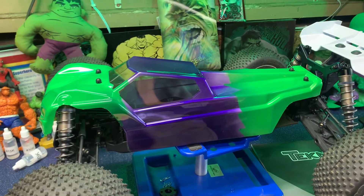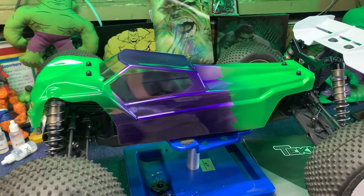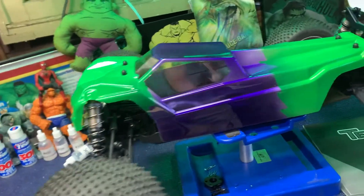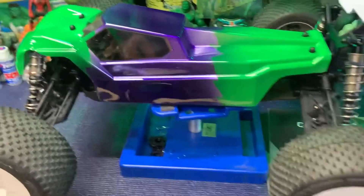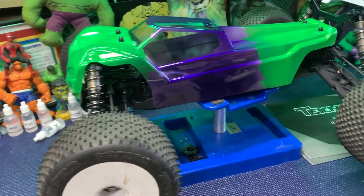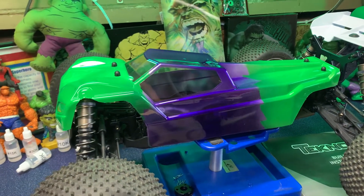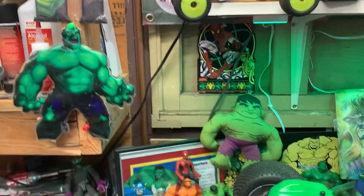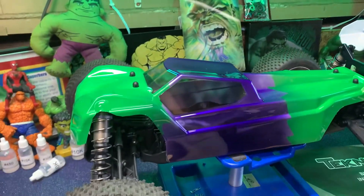What's up everybody, coming at you with the new — well it's not new but it's new for me — Techno ET 48.3. I got a body painted in purple and green to match the Incredible Hulk theme, as you can see from all the little Hulk toys in the background.